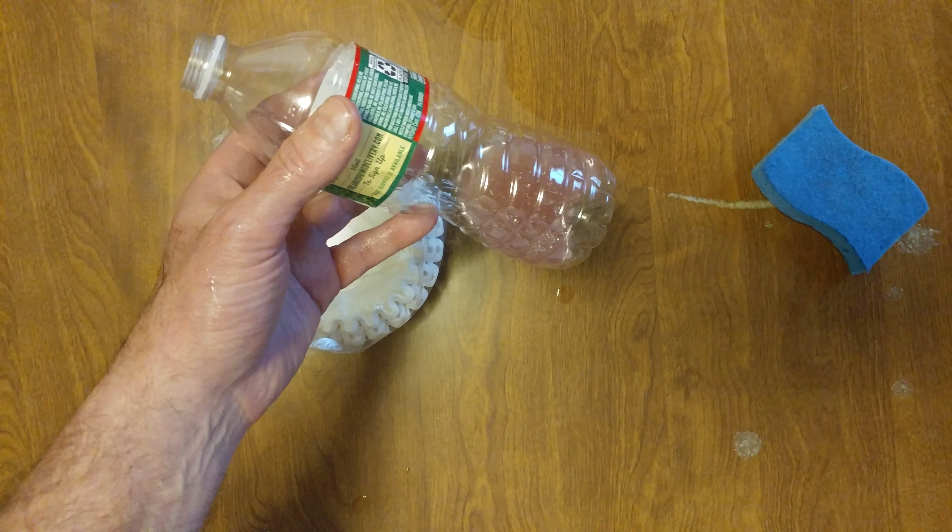We want to drain all the onion juice. Get those particles out. I'm gonna go and pour it.